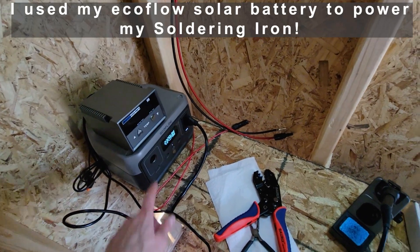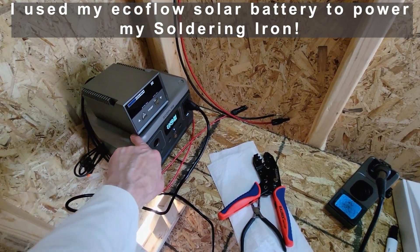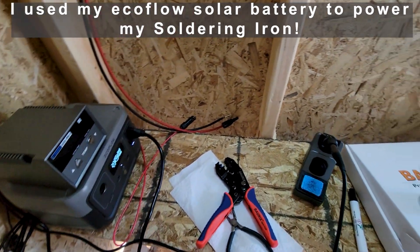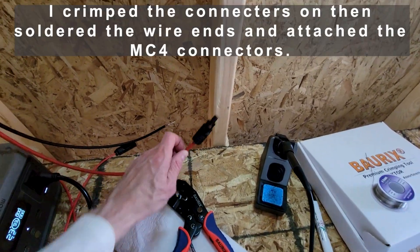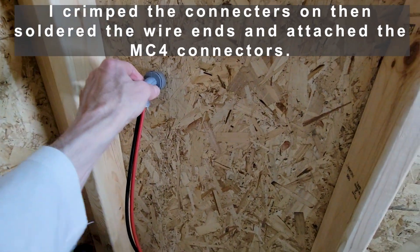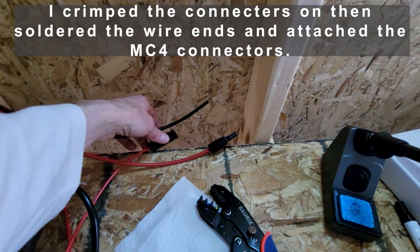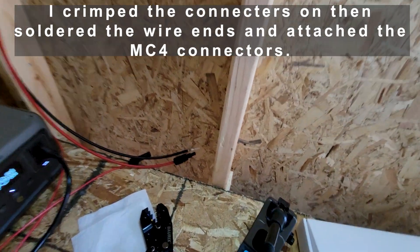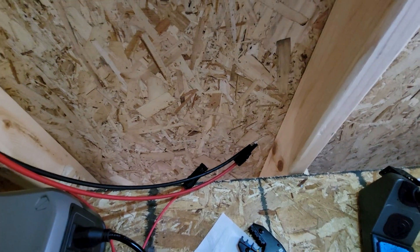I was actually able to use my smaller EcoFlow River Delta unit — I powered my soldering iron with it to put on the MC4 connectors for the cable I run from the solar panel into the shed. The connectors go through the conduit, which is waterproof. About ready to put the other wire through and secure it, then we can wire up the shed from here.